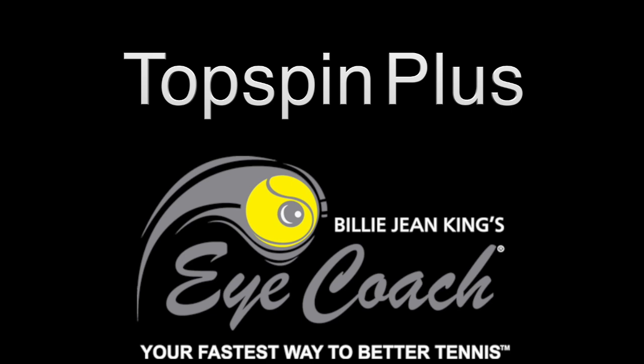In this training video, you're going to experience what has never been done before. This is the next level when it comes to quickly mastering topspin. So buckle up and let's get going.